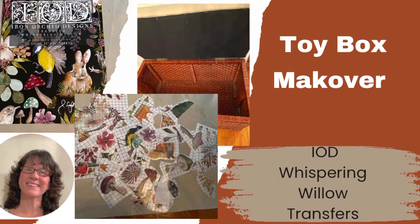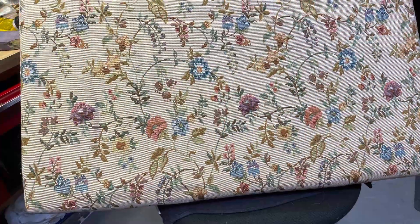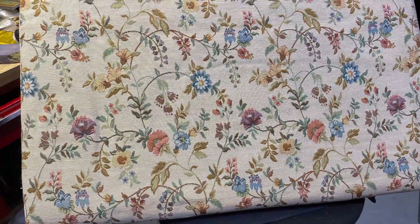Hi, this is Cheryl back with you from Farmhouse Frugally. Thanks for joining me today as I do this toy box makeover.